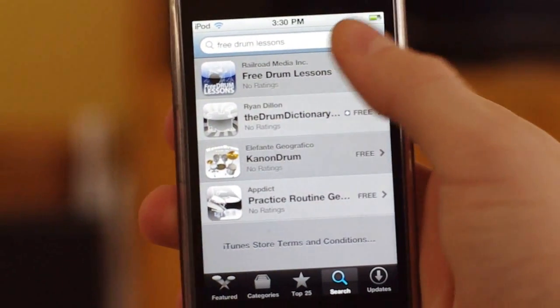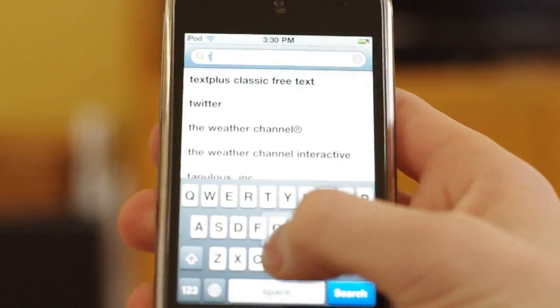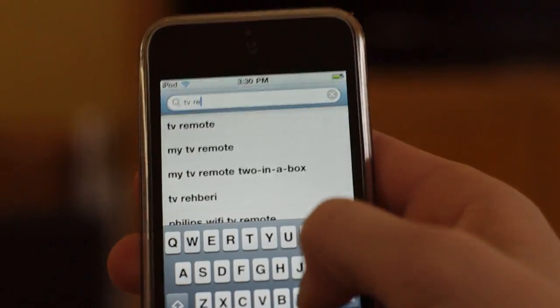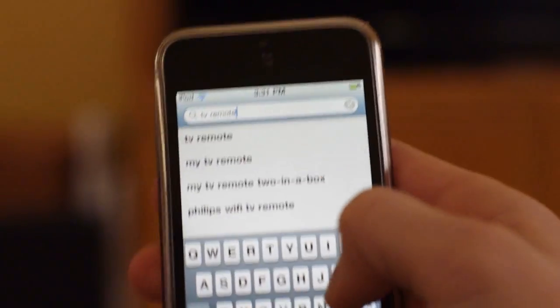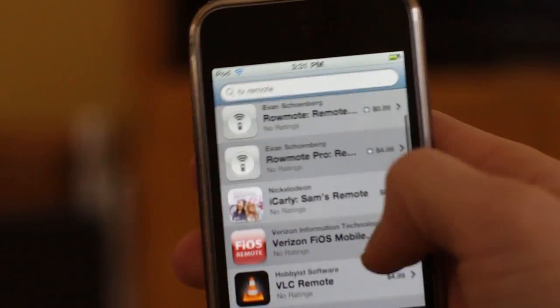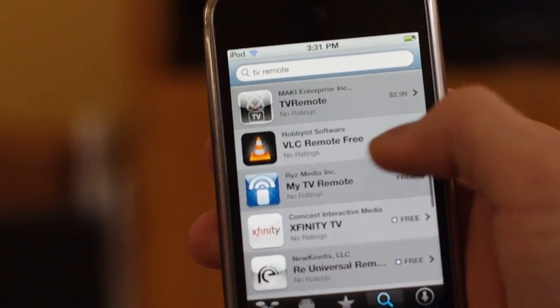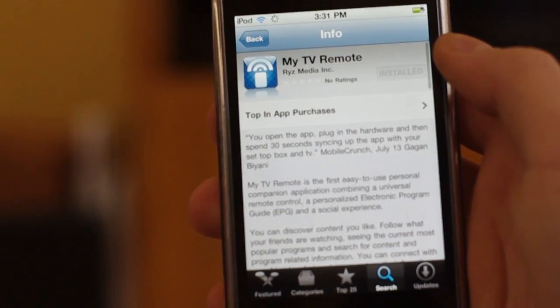First, you're going to need to go into the App Store and search TV Remote. Once it's done searching, scroll down and find the one that says My TV Remote. It's free, so go ahead and download it to make sure it works.